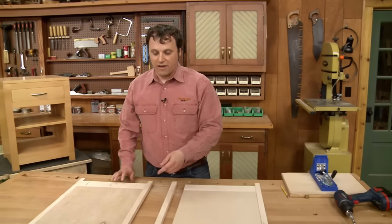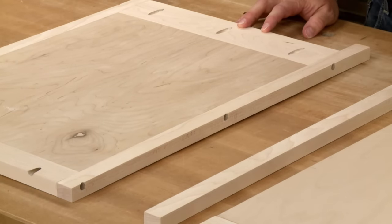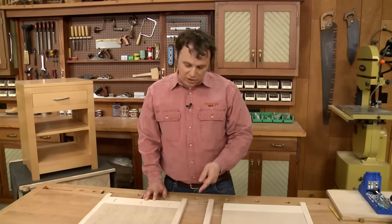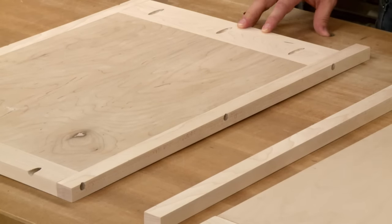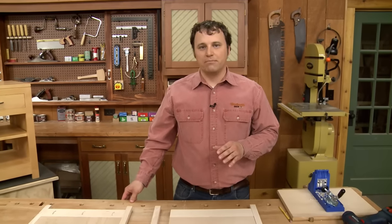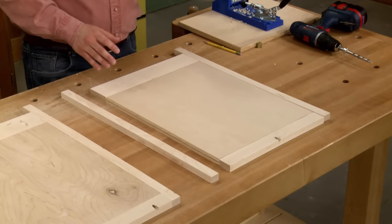Once those three pieces are assembled, I can use that to size my stiles. The stiles are going to have pocket holes drilled along the length to attach them to the rails and the panel. The pocket holes are visible from the edge, but they're going to be covered up later on by the face frame. So now all I have to do is finish drilling my holes in this side assembly and get it all glued up.